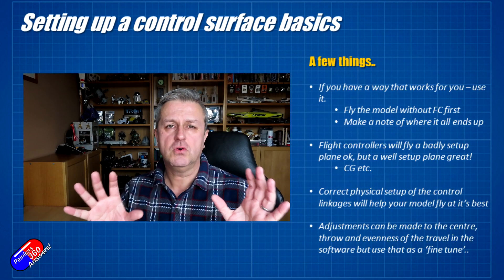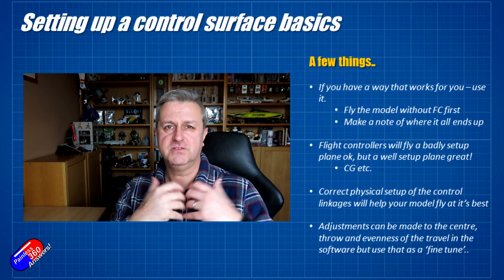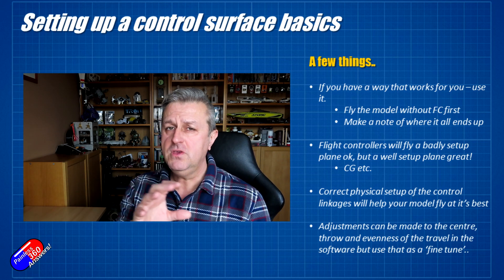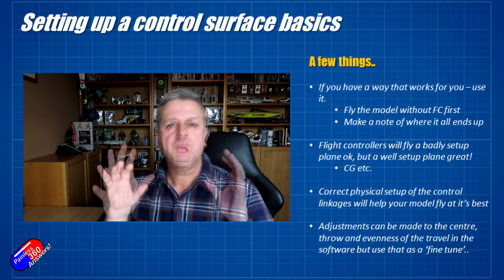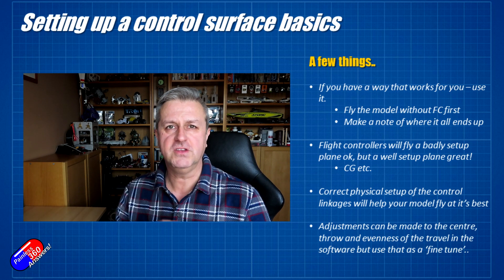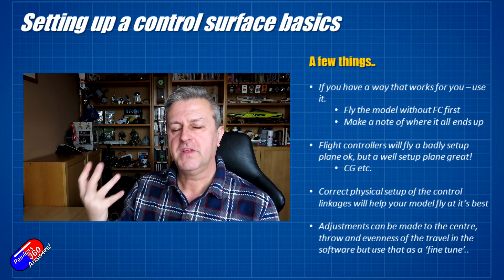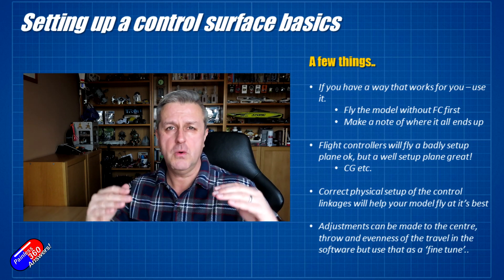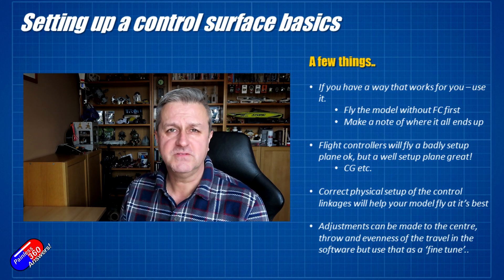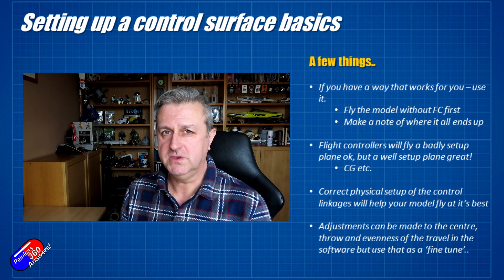A couple of things before I get to that first slide. If you have a way of setting up planes that was taught to you and it worked beautifully, then brilliant, carry on doing that. If you are going to add a flight controller to a fixed-wing model, I strongly recommend that if you are able to, fly it without the flight controller first, do all the trimming, figure out where the throws need to be, and do all that stuff before you put the flight controller in. Then just take all that knowledge and copy it into the iNav setup — it makes setup an awful lot easier.